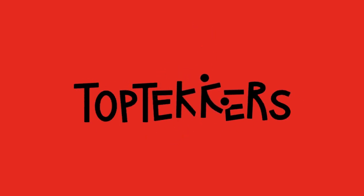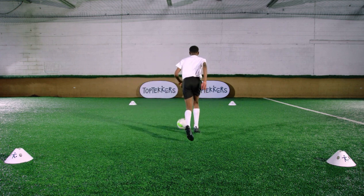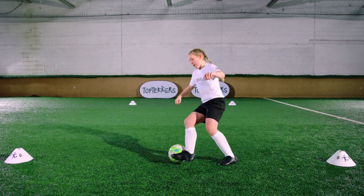What is the most used turn in the game? It's this one, the outside hook turn. It helps players to turn and protect the ball.